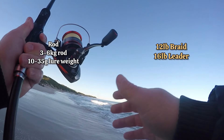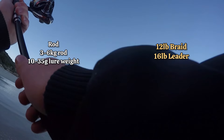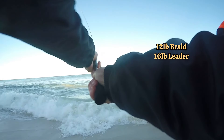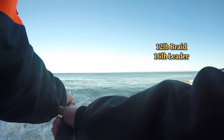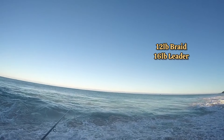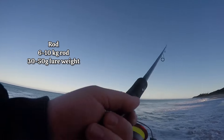For my heavier setup where I'm using heavier metals or plugs, I'll generally go 20 pound braid and 30 pound leader. I'll have the heavier setup so that I don't snap my leader when flicking out large metals into the wind. Also if I'm fishing heavier structure, a heavier leader will help you rip those lures out of any sort of seaweedy situations or if you get lures stuck on the reef.